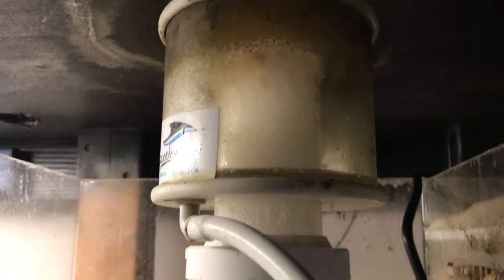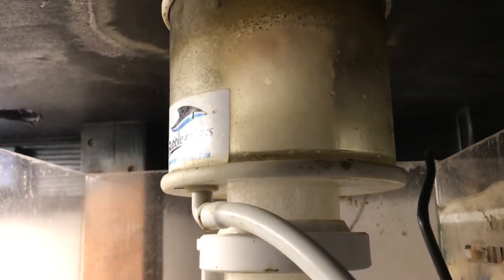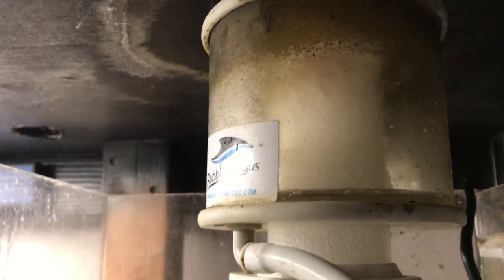Occasionally you have a protein skimmer that starts flooding and overflowing like crazy. It's actually much better than it was, but this protein skimmer was filling up in a matter of just a few seconds and overflowing.